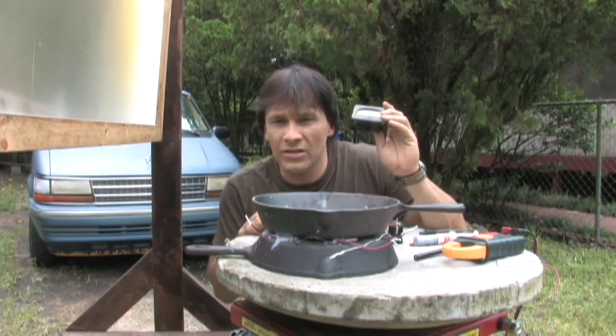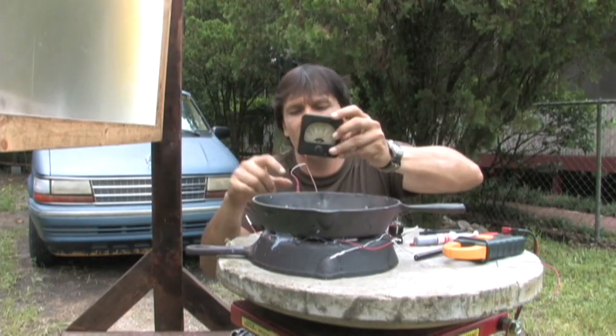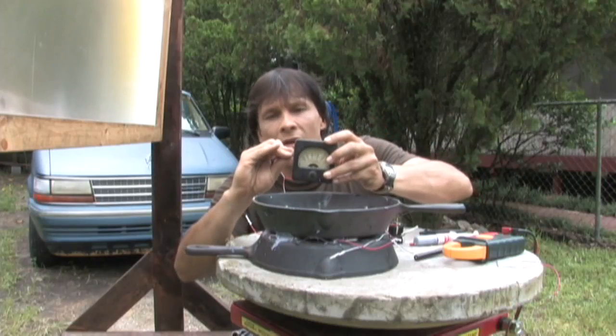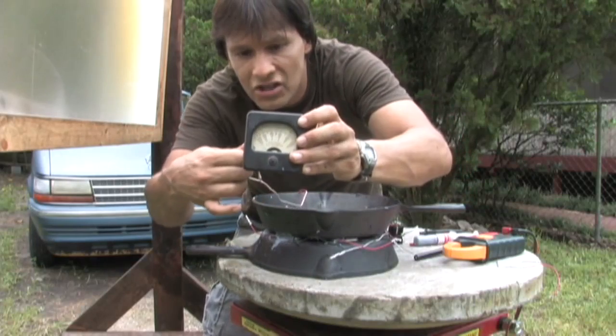So what I'm going to do — this is a millivolt meter. When you see the voltage jump on this, don't get too excited about it, because it just shows that the little bit of sun that we do have is doing something. You can see that the meter jumps up a little bit.